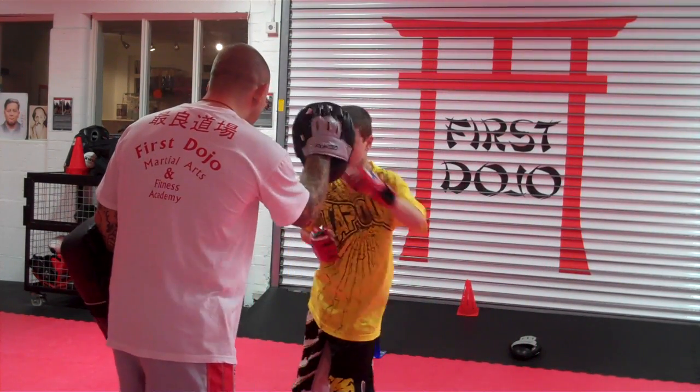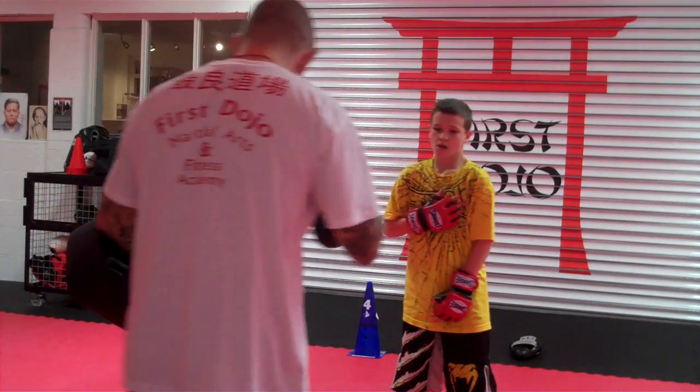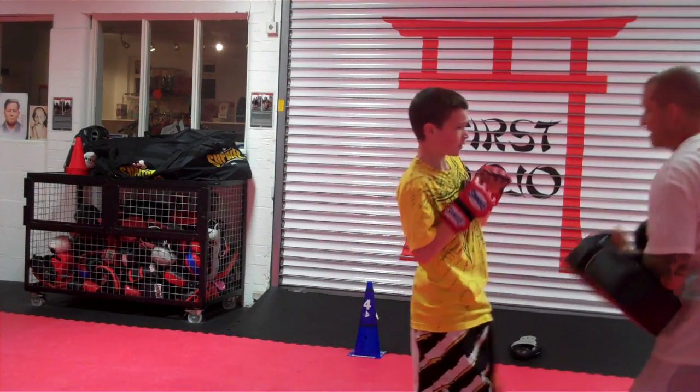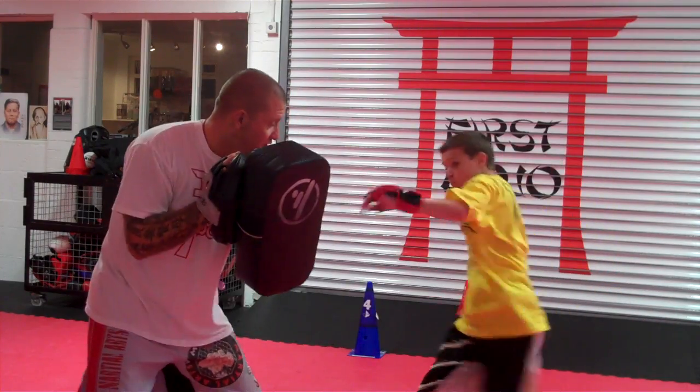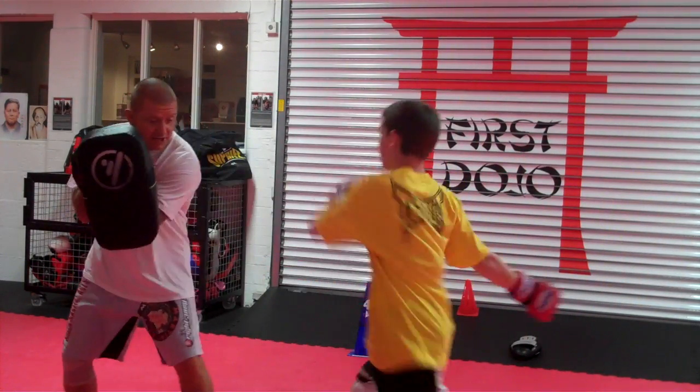Watch. 1-2, 3-4, kick, switch, kick. One step. Ready? 1-2, 3-4, kick, switch, kick. We're going to go. 1-2, 3-4, kick, switch, kick. Again. 1-2, 3-4, kick, switch, kick.